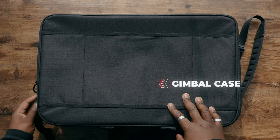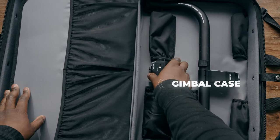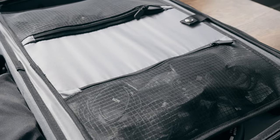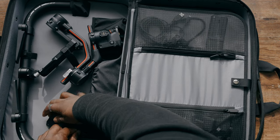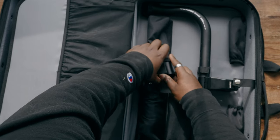Tilta also sent me a carrying case for the gimbal ring and all my gimbal accessories. I do recommend getting this, especially if you want to carry only one bag instead of two. It holds your gimbal, all the accessories, and the ring itself, making for an easy setup and teardown with a smaller overall footprint — one less thing you end up losing.